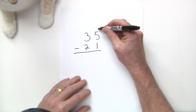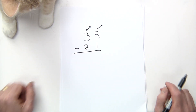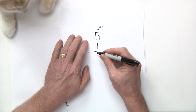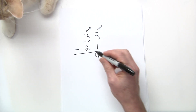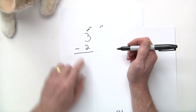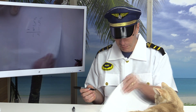Let's start with 35 minus 21. First I look at the ones column — the top number is 5 and the bottom is 1. Since 5 is bigger than 1, I do not have to regroup. Five minus one is four. Then I go to the tens place: three minus two is one. No regrouping needed because the top number was bigger.